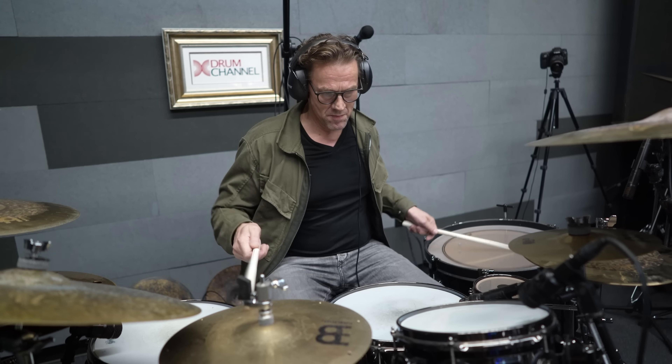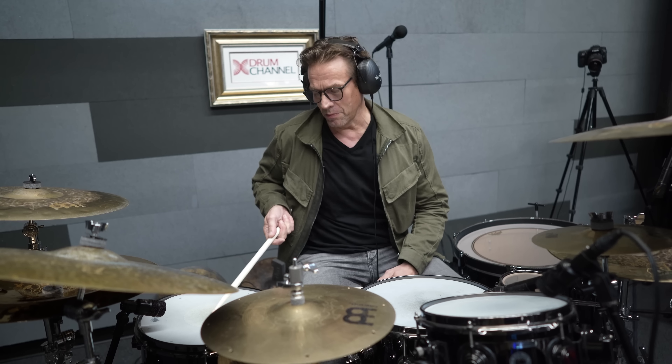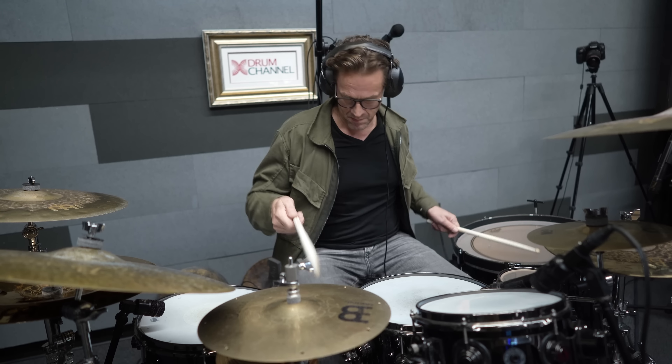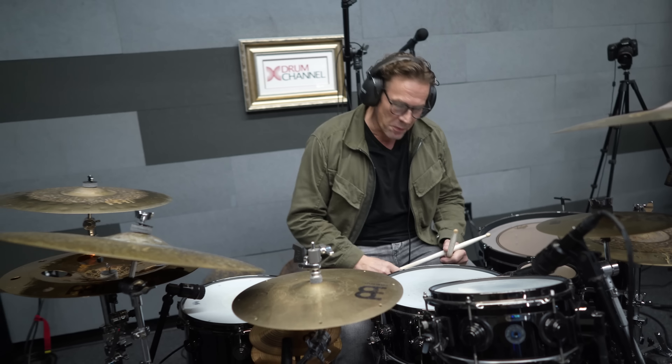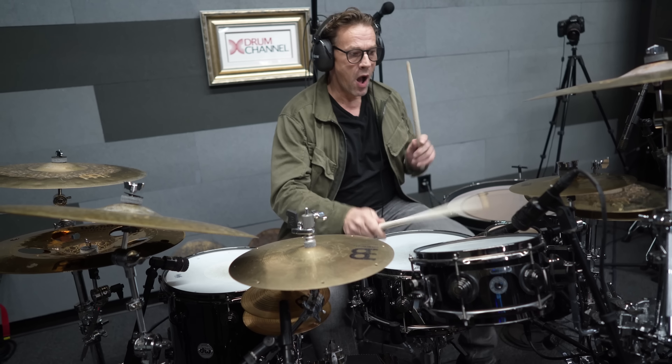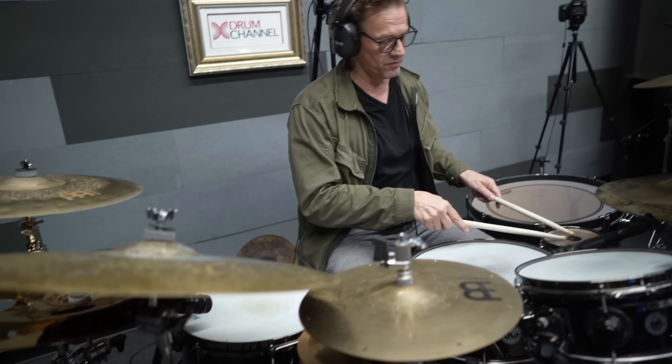This is a four-bar phrase. In the first bar, this is the pattern. Second bar: the E's and R's on the floor tom, which is the snom. Then the third bar goes like this, with the stack on the last two 16th notes. And the fourth bar is, again, the E and R's on the snom.